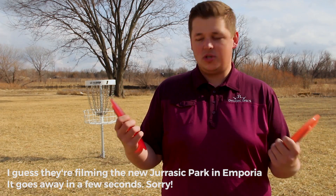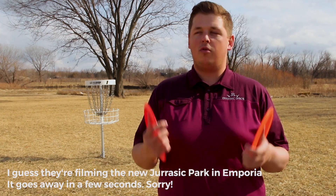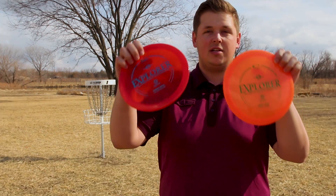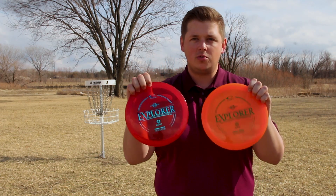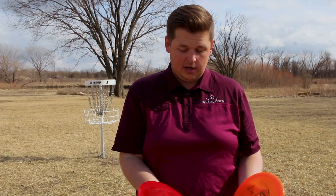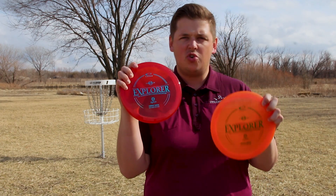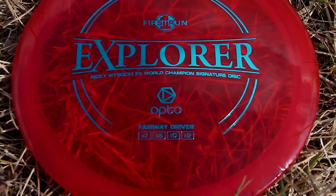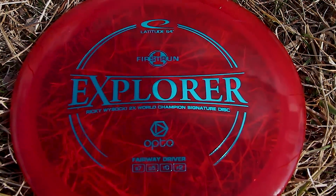What is up everyone, welcome back to Disc Golf Weekly. This week we are going to be doing a review and giveaway for the brand new Opto Explorer from Latitude 64. These are the first runs, which were released two weeks ago, but it's the exact same disc just with a different stamp. The Explorer is going to be a straight to slightly overstable fairway driver. Looking at the flight numbers, it's a speed 7, glide 5, turn of 0, and a fade of 2.